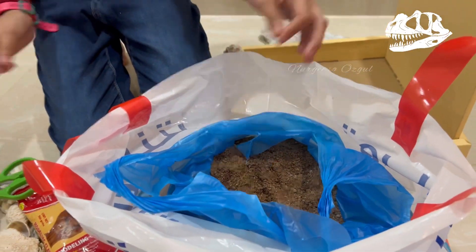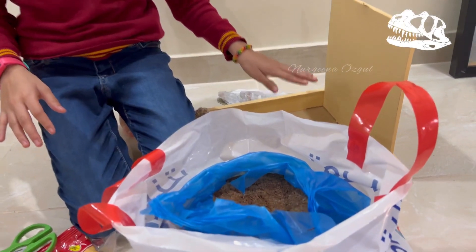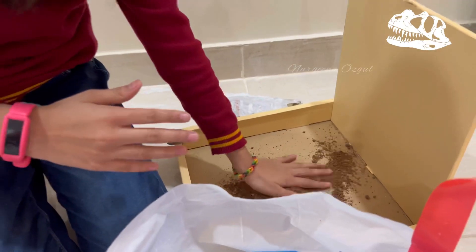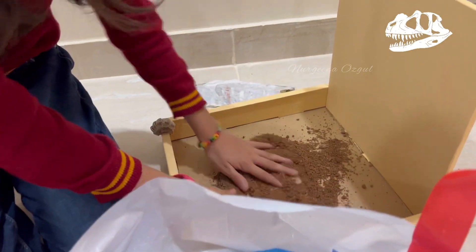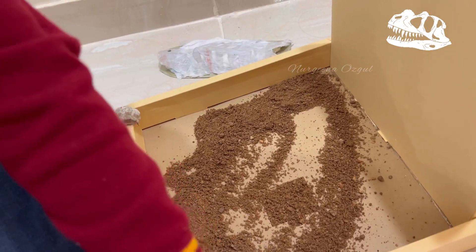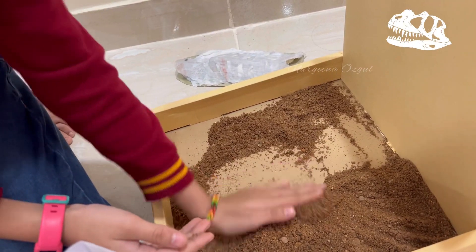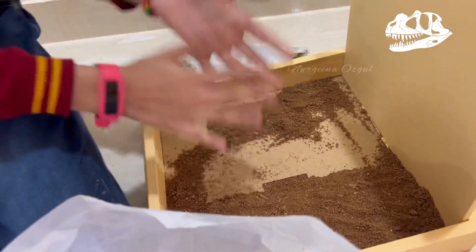I have this sand and you need to be careful — before putting the sand, you need to put something down or make it closer to the surface where you're going to put it, or the sand is going to fall down. Now I'm going to put it in. I'm so excited about my fossil project! I need to spread the sand all around. Oh, I forgot to put the sand in!